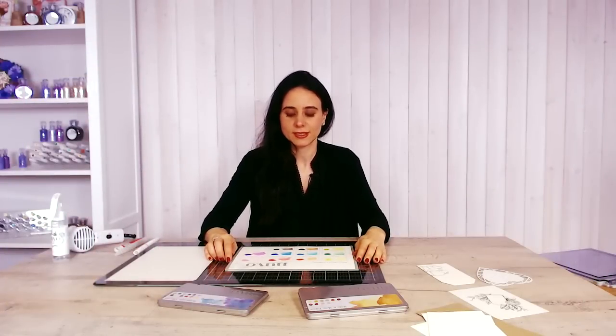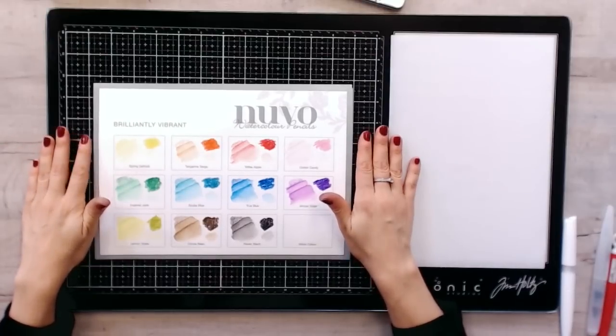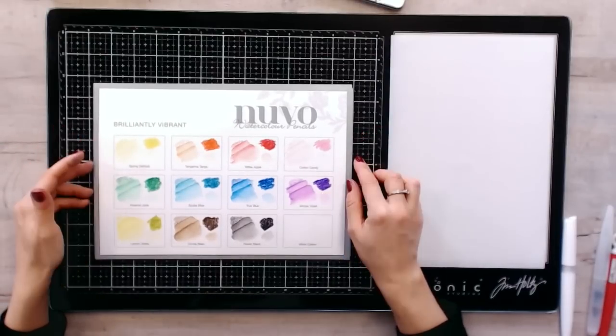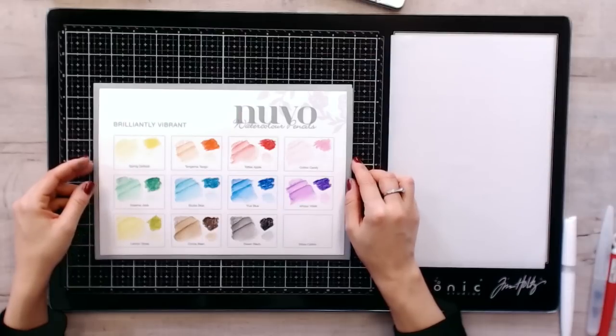Hello, I'm Paola from Tonic Studios and today I'm introducing the new Nouveau watercolour pencils. You have got two sets: the Brilliantly Vibrant and the Hair and Skin Tones. Let's look at the Brilliantly Vibrant watercolour pencils from Nouveau.